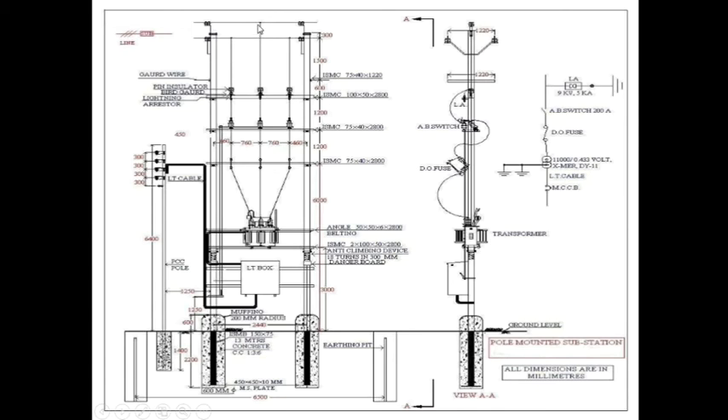Here, three-phase — R, Y, B. This is the channel where lighting arrestors are installed. And here is the AB switch mounted over a channel. And here is the Dio-fuge mounted on a channel.